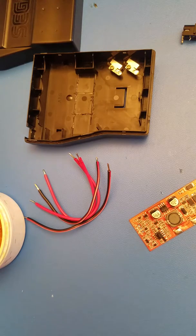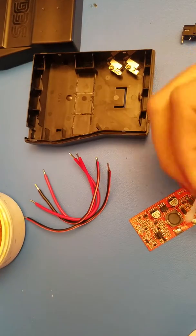Now with those prepped, we can clean up just a little bit of that flux residue with a Q-tip and some IPA.